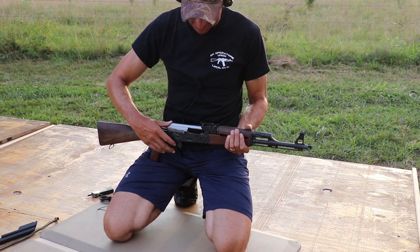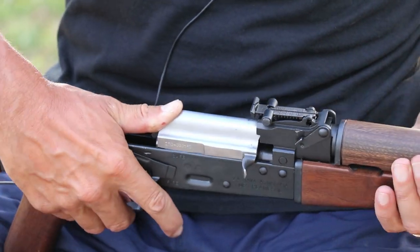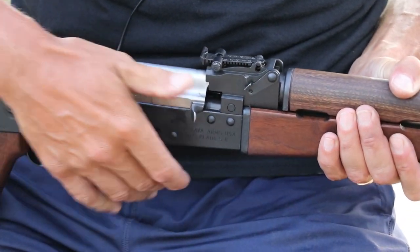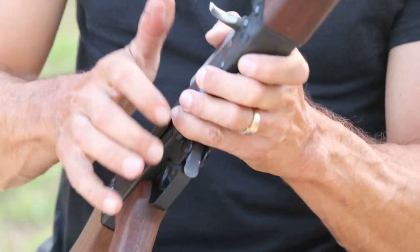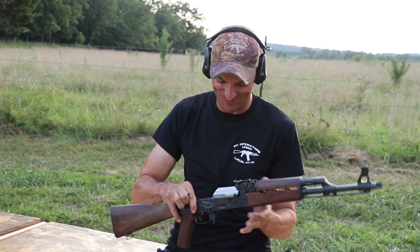Zero shots fired — time for the first no-go gauge headspace test. Let's go. Nothing — I absolutely cannot close it on the no-go gauge. That's a good sign. One more time with a little more pressure — nope, headspacing is perfect. So I can start pushing some rounds down the pipe. Let the fun begin!